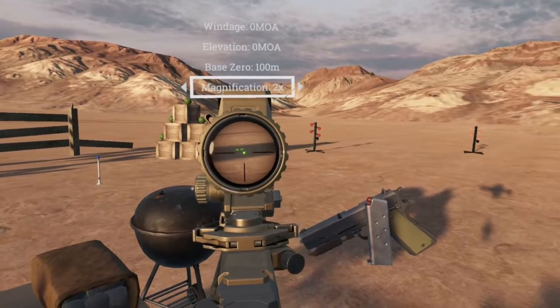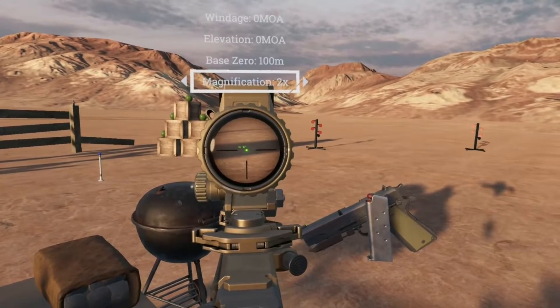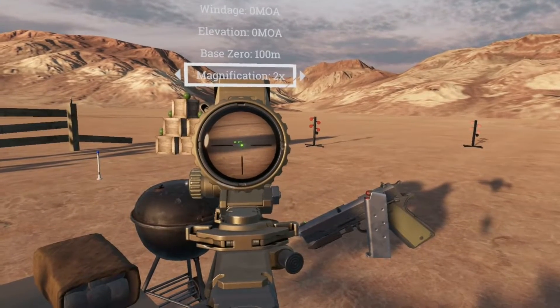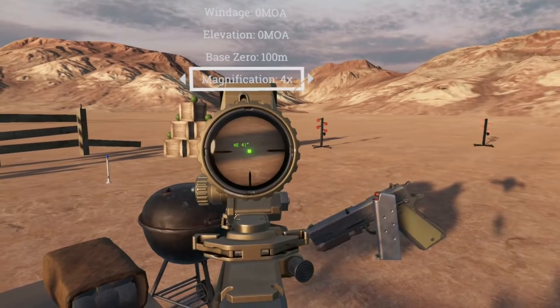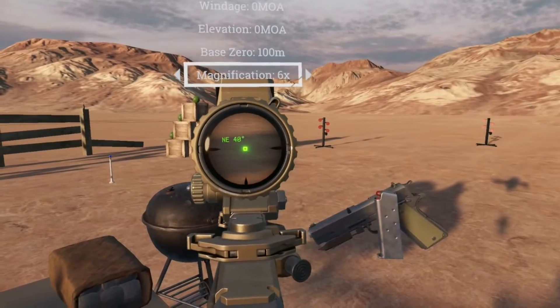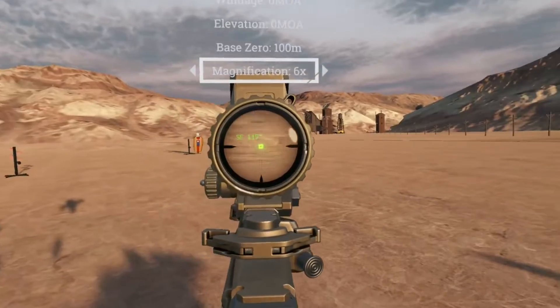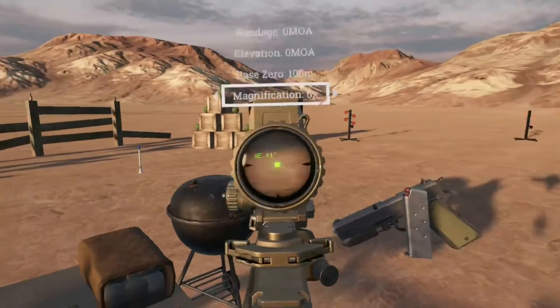As we bump this up to 2x you can see that the dot reticle has changed to an illuminated square, and we can see there's a compass built in as well. So right now we're facing northeast, east, southeast — you know how a compass works.